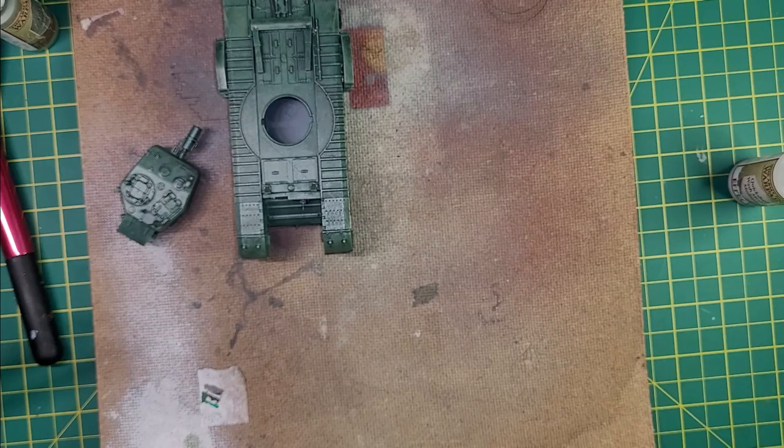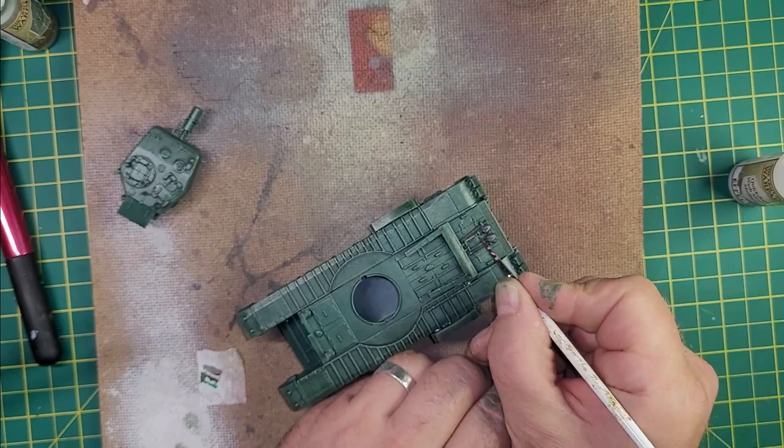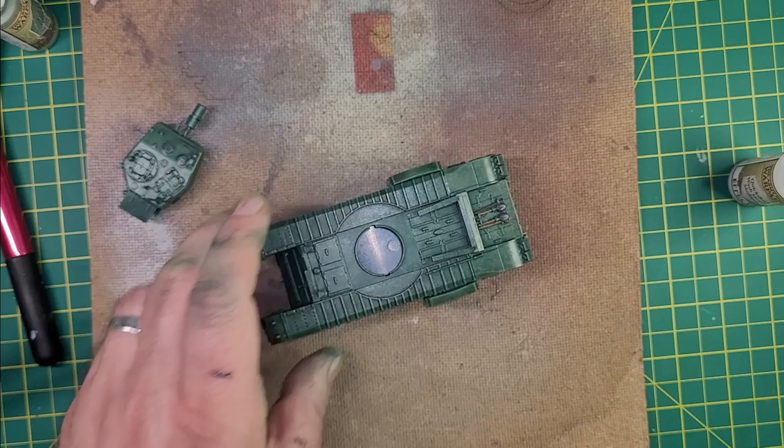Just touching in the wooden handles on the tools — the shovels, axes, and what have you — using Army Painter Leather Brown, which is a nice leathery brown color. Does what it says on the bottle! There they are — they look fine. I'm not sure anyone will even notice them to be honest, but I've painted them and they're there.